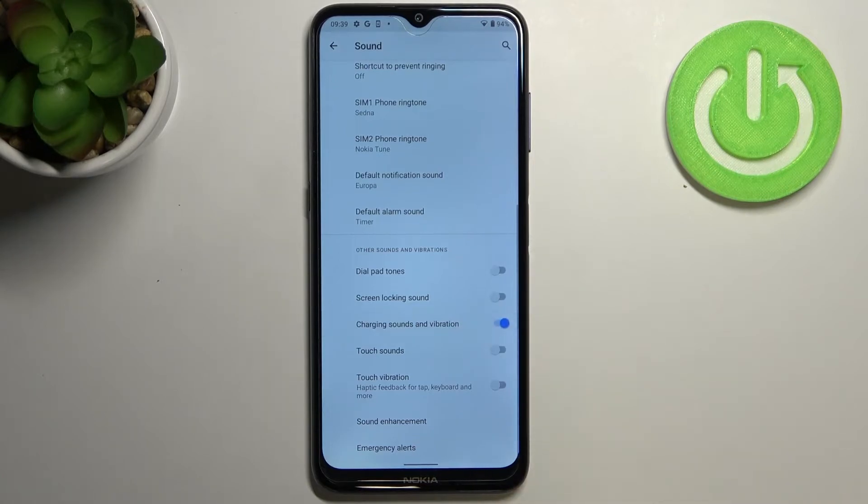If you'd like to turn it on, just tap on the switcher here. Since it is now active, after plugging in the charger cable you will hear a characteristic sound from your device and you will also feel the vibration.